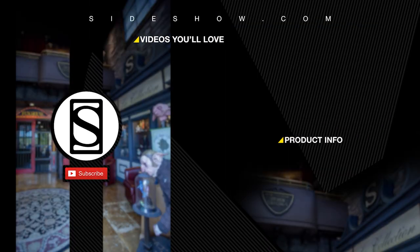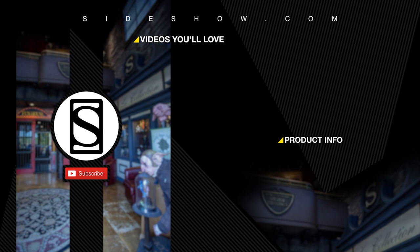Did you like that video? Be sure to subscribe by clicking the S icon on your screen and click that bell icon to be notified whenever a new video is posted. If you'd like more info on the items featured in this video, click the link provided under product info. Thanks for watching and don't forget to let your geek side show.